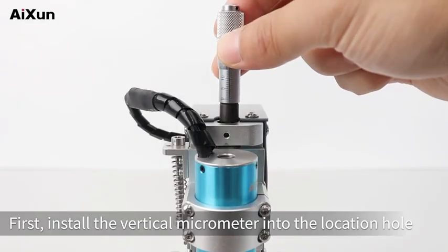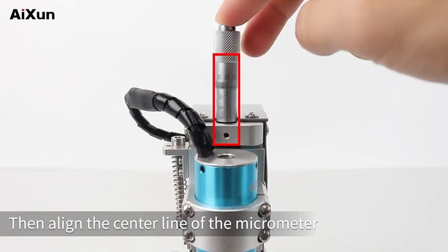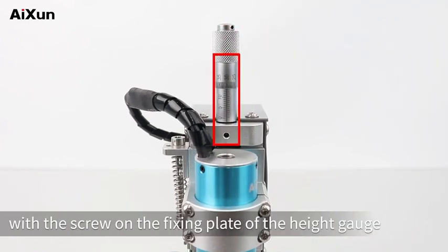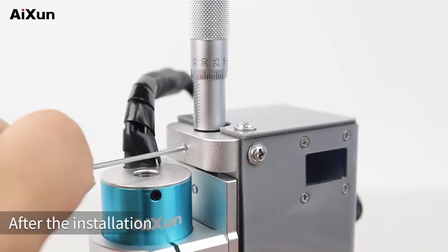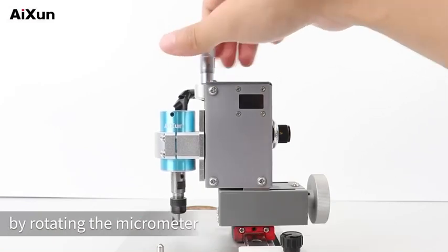Installation Instructions: First, install the vertical micrometer into the location hole. Then align the center line of the micrometer with the screw on the fixing plate of the height gauge. Tighten the screws. After the installation, we can adjust the height of the grinding head normally by rotating the micrometer.